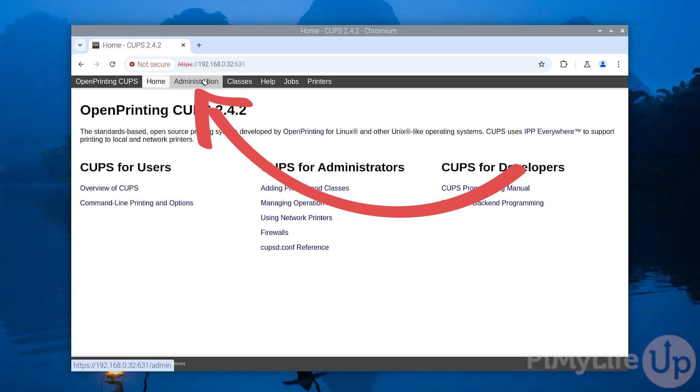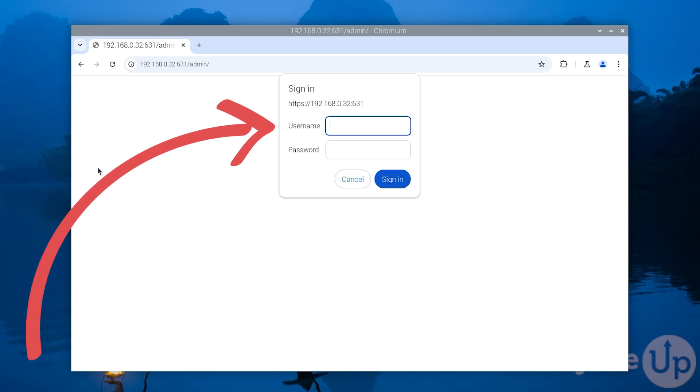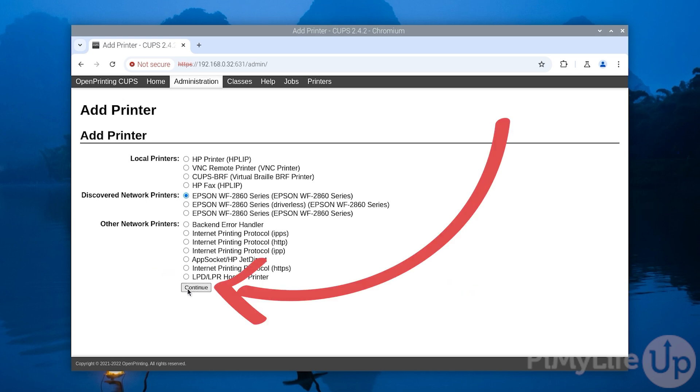To start this process, click the Administration tab and then click the Add Printer button. You will be prompted to enter a username and password to continue. Enter the same username and password you used to log in to your Raspberry Pi — in our example, username is pi and password is raspberry. You will now see a list of printers that your Raspberry Pi has automatically detected. Look through this list and find the printer you want to add and share. If you don't see your printer listed, make sure it is plugged in and turned on, and if using USB ensure there is no damage to the cable. Once you have your printer selected, click the Continue button.